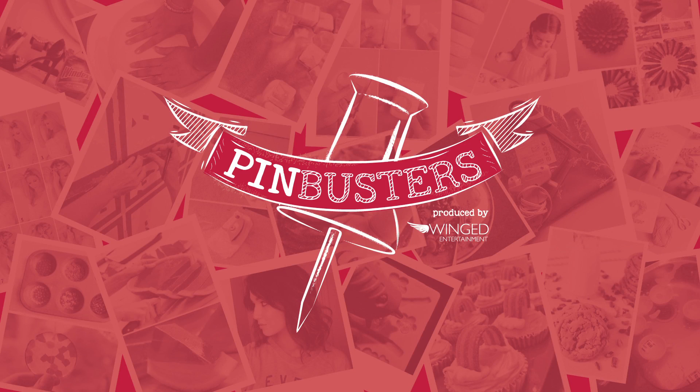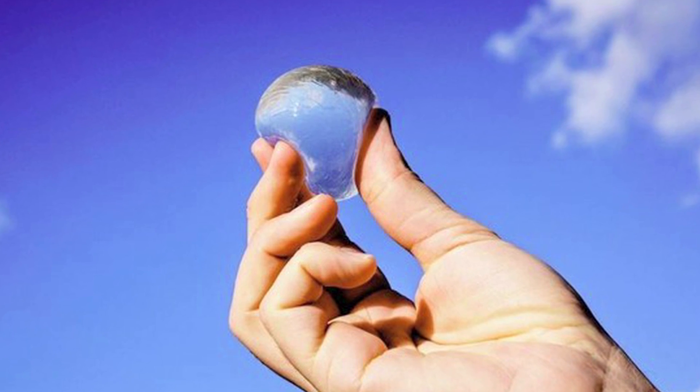Today on Pin Busters, we're doing edible water bottles. We're going green on Pin Busters today, and I got an email from Kristen out in Minneapolis, Minnesota who'd like us to try edible water bottles. A few of the items you have to order online, but let's see if it works.